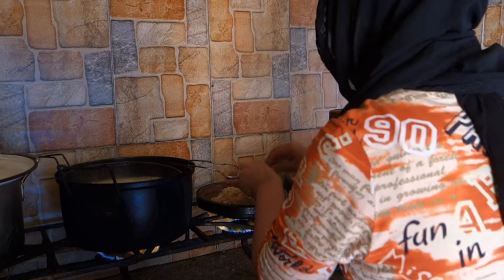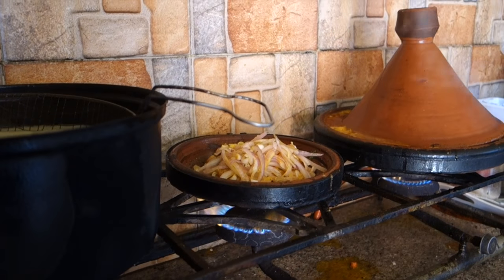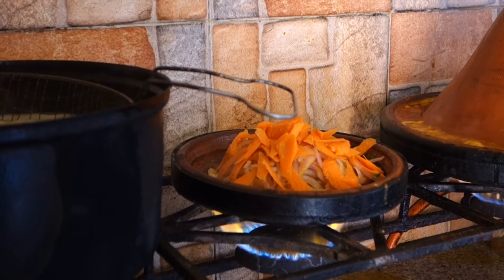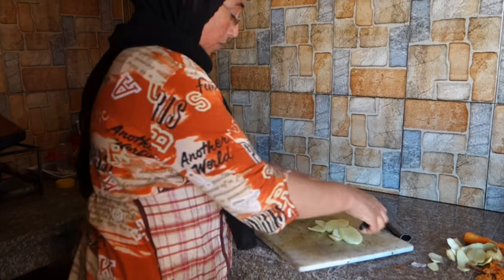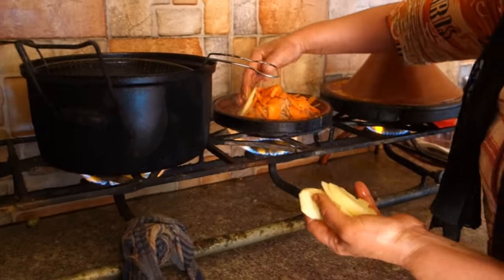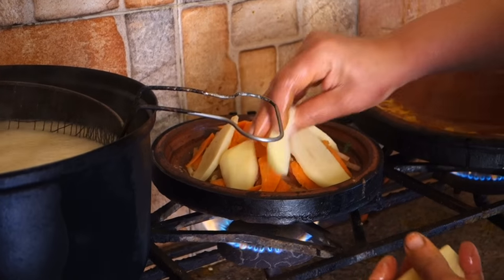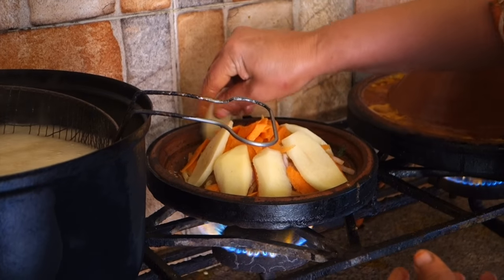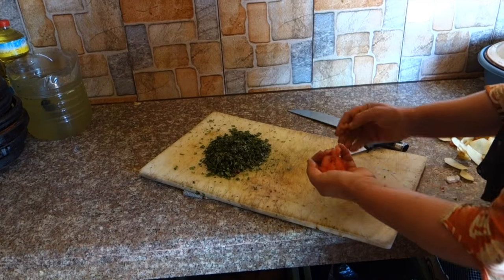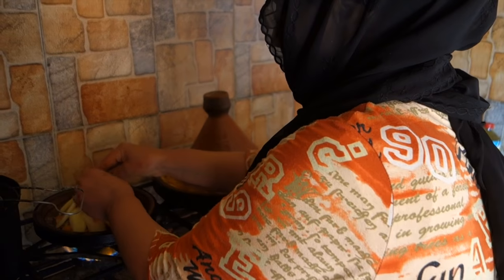So in about 2 minutes they start adding onion, then carrot, then potatoes. They top it with chopped tomatoes, garlic and olives.